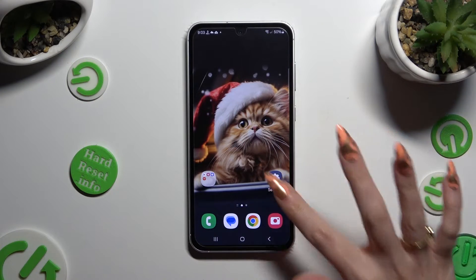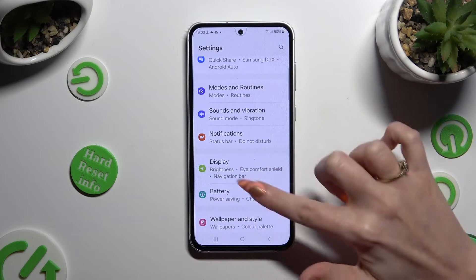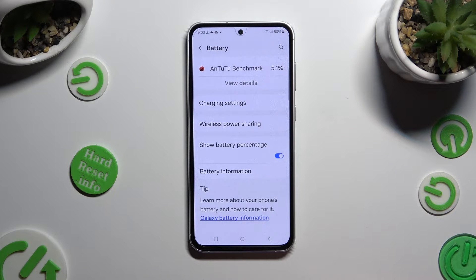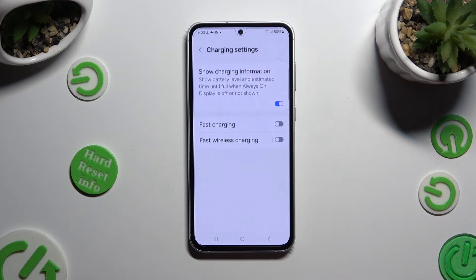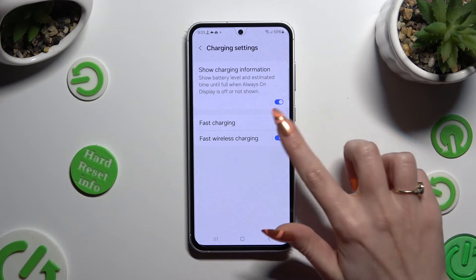Begin by going into Settings and tapping on the Battery section. Now scroll all the way down and select Charging Settings. Following that, click on the switcher next to Fast Wireless Charging to switch it on or off.